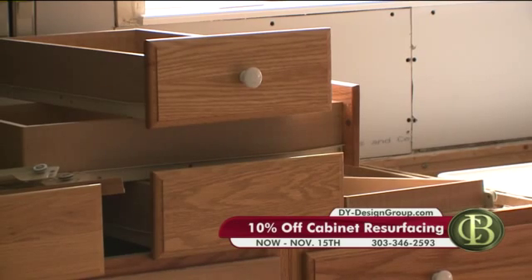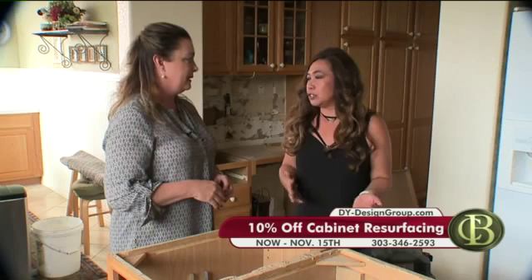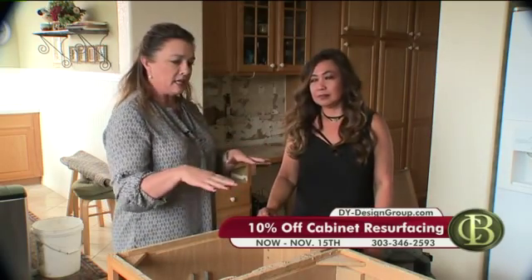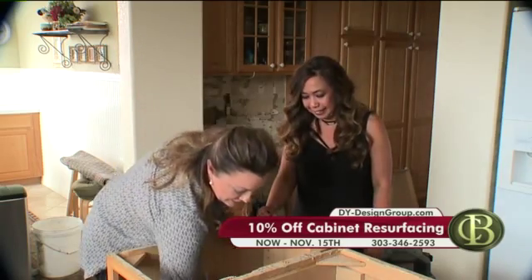Usually when you reface, it's one week. When you rip and replace, it's three to four weeks, like three-week kitchens. But this is in between. If you're refacing, you could probably still use your kitchen because you're not doing your countertops. No matter the timeline, when you're doing it like this, you're still living in your kitchen. You still have your refrigerator, you can still get things out of the cabinet.